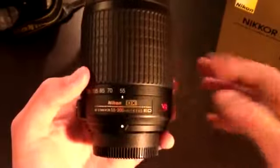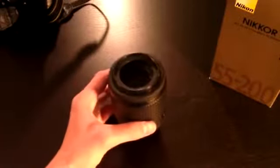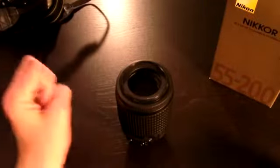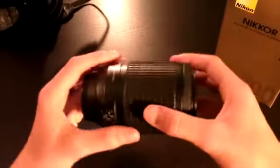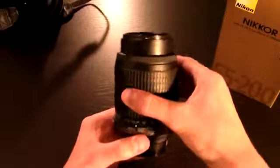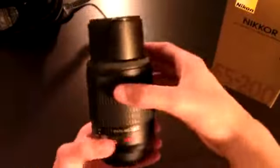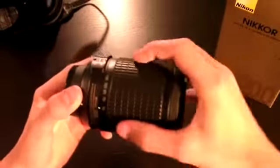This lens is f4 to 5.6 — those are the sharpest points. But I happen to believe that this lens is sharp at f6 as well. That's what it seems like when I'm using it on a D300. Right now I'm at 55mm and this is at 200 — that's the maximum zoom range. The barrel does extend on this, and now if we go back to 55mm it fits back in.